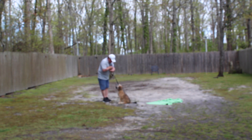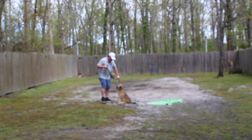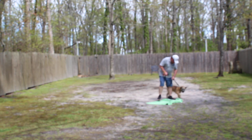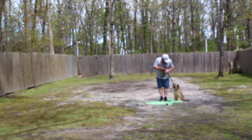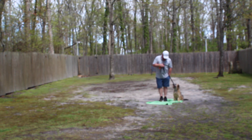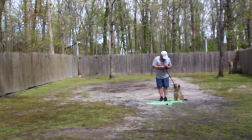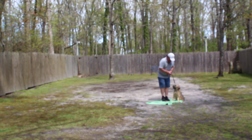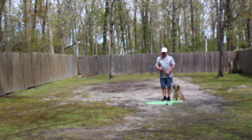These are all the formal obedience commands that Chewy has learned while he's been here at school. He's come such a long way — he's a smart, adorable boy and it's been a pleasure having him. If you ever need to board him or need refresher training, please give us a call. Thank you so much for choosing Nora's Dog Training Company — we will see you soon!